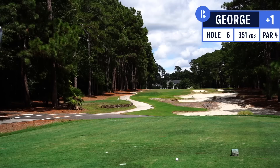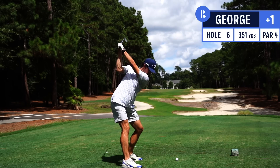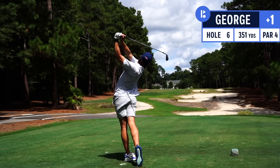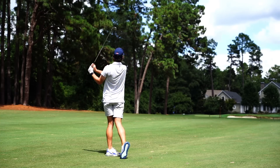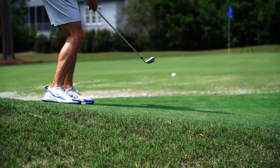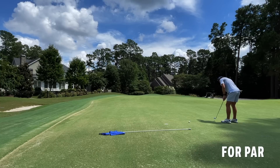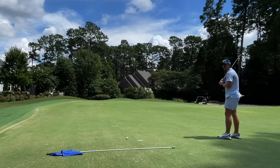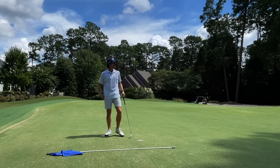If you guys ever wanted to see hole number six played with the six iron entirely in slow-mo, you're in luck — it's coming now. Most of the hole was in slow-mo.